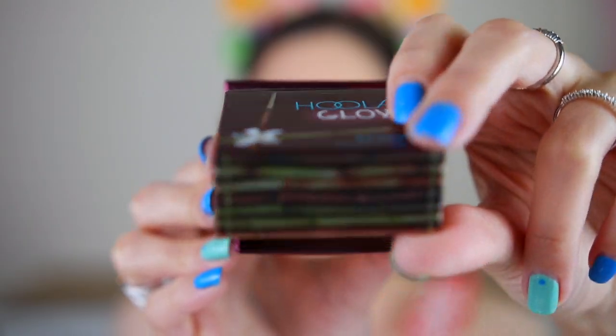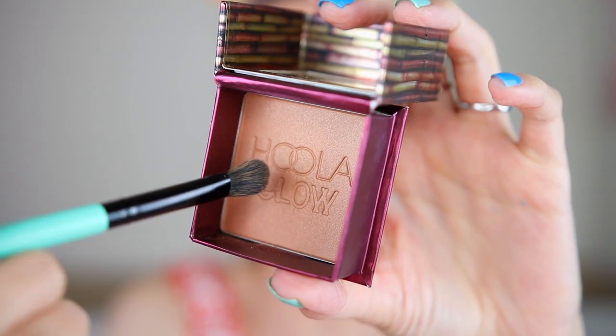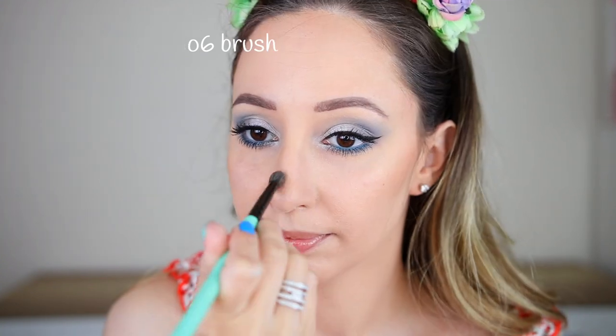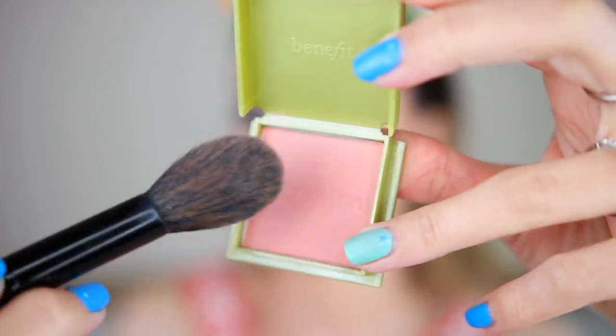To bronze my face I'm taking the Benefit Hoola Glow — it is a very blendable product and gives a soft warm color to the skin. For blush I'm using this light shade by Benefit; it has a peachy color that goes so well with blue eyeshadows. To combine your eye makeup and face makeup even better, you can always apply a little bit of blush in the crease — if you do that, I'm sure people are going to compliment you that your makeup looks amazing.